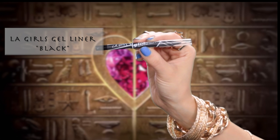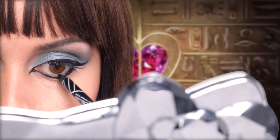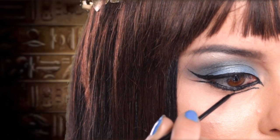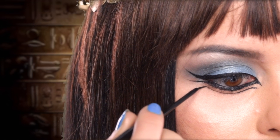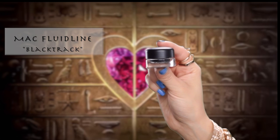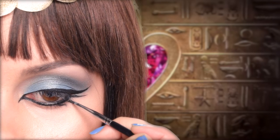Go ahead and fill in the waterline with a black pencil liner. Here I'm using the LA Girls Gel Liner Pencil — it's super opaque and I absolutely love this liner. Katy has a third line under the eye, so I'm just drawing that out. Using a MAC Gel Liner in Black Track, I'm creating somewhat of an upside-down triangle and curl on the bottom lash line.